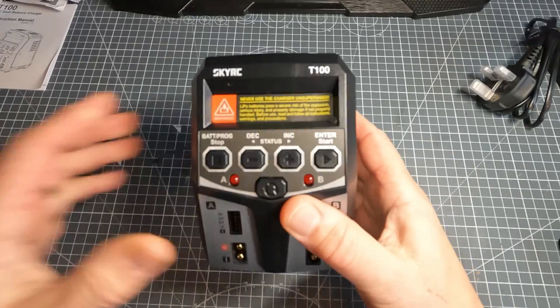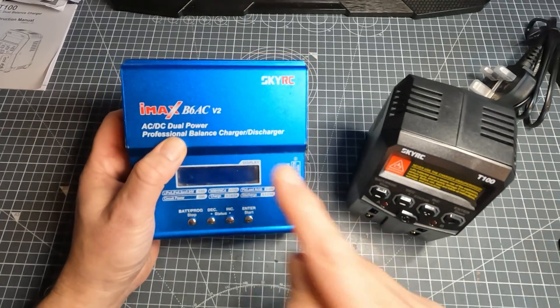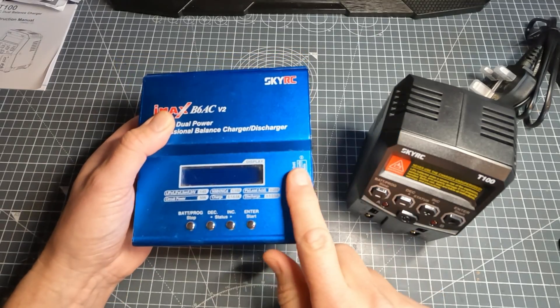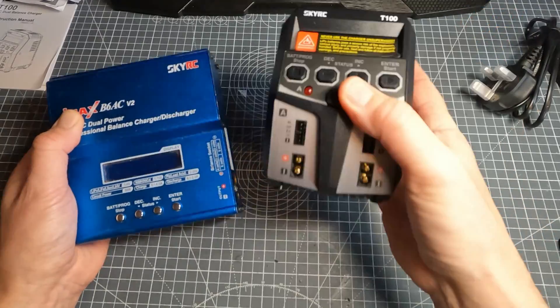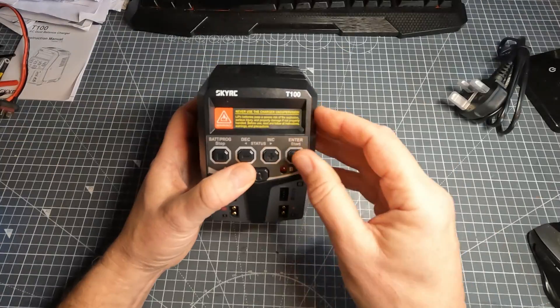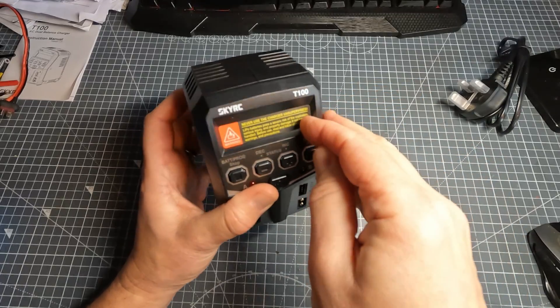First impressions: very light. I've got here my other charger which is also SkyRC — the B6AC. I had two of these and they've gone for five years. This one still works but the other one has recently broken, hence the need to buy this new one. This T100 does two batteries at a time, which is pretty useful, and it does feel much more like a solid bit of kit. There are dire warnings about LiPos, so take that seriously.